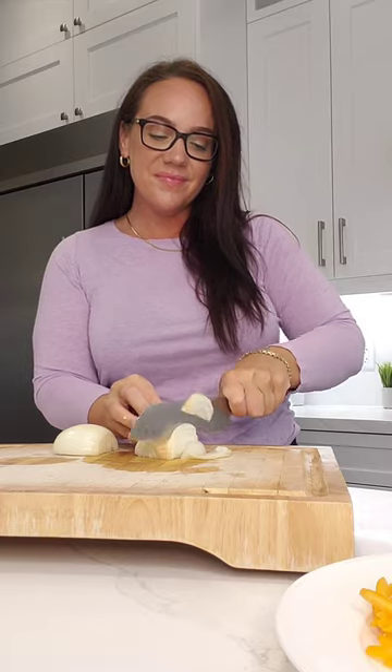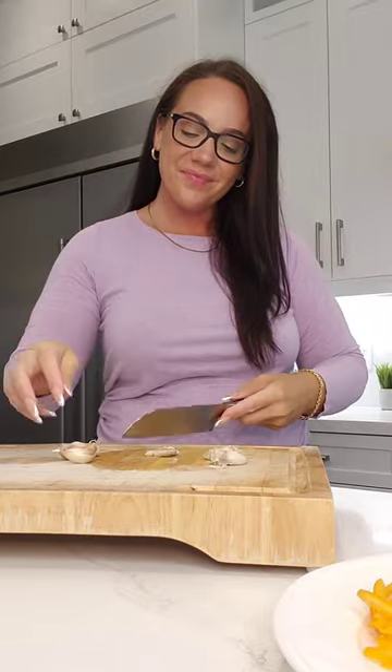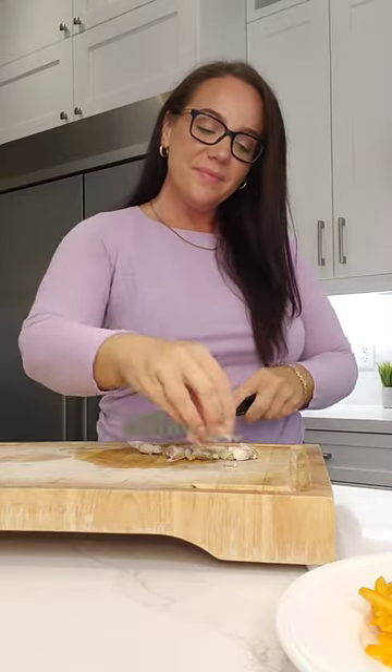Next, I'm going to prep my onion. You'll often see in my videos that I'm reaching over to the side — I have a garbage bowl there, which makes it a lot easier when you are prepping things. Then for the garlic, I'm just hitting it with the back of my knife, allowing the knife to do the work. It makes it a lot easier to peel the garlic this way.